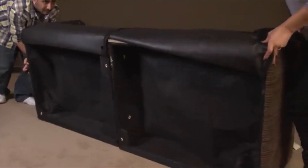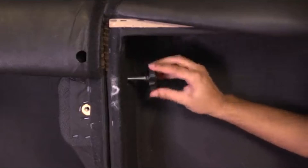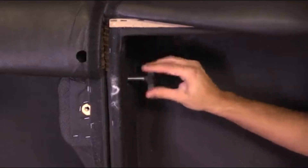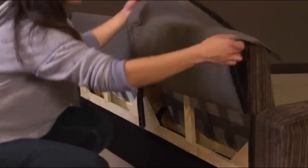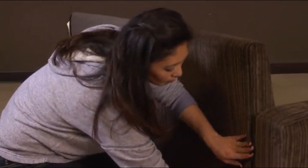Step 3: Place the two seat boxes together with the seat backs facing upwards and align the three holes for the twist-handle bolts. Turn clockwise until tight. Step 4: Attach the dust covers and sofa fabric to the Velcro closures.